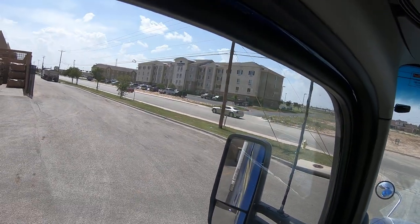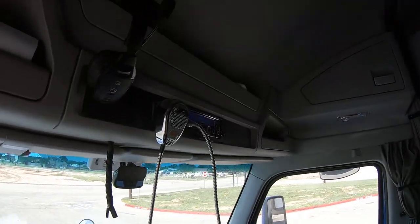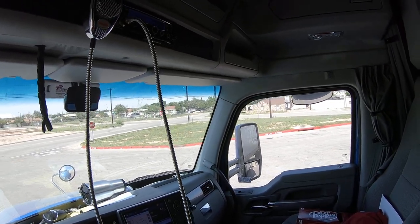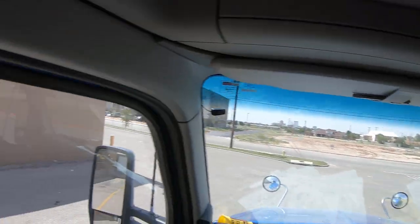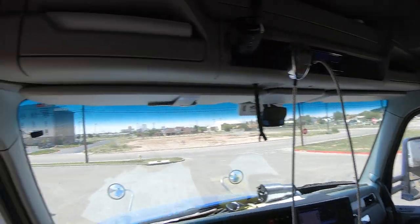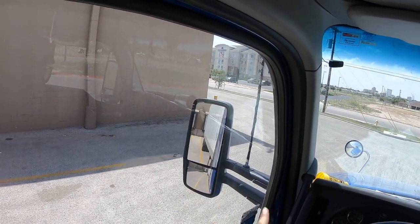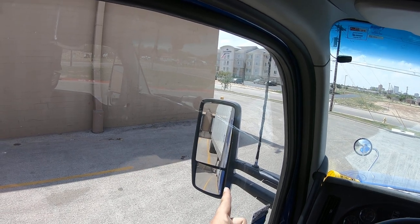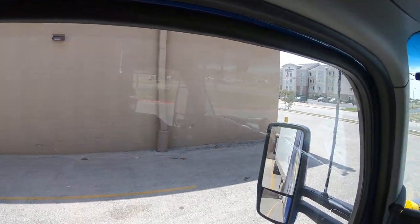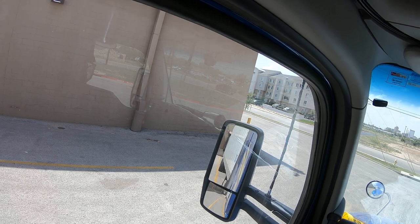Over here is the yellow line — I need to get this tire going towards that line. I'll do that by looking at this side and getting it into the dock. There it is — there's the dock. Now I'm no longer going to look out this side; I'm only going to look out this side because the trailer is one trailer wide and the dock is one dock wide. If I take this edge of the trailer and hit this dock, I know I'll hit it perfectly. Do not lose this padding in the mirror.